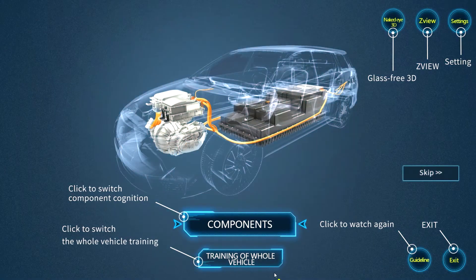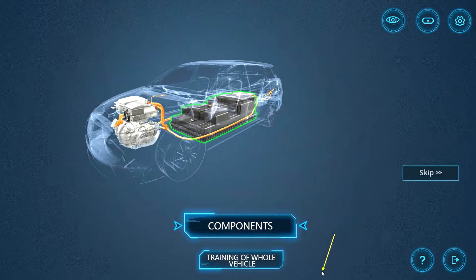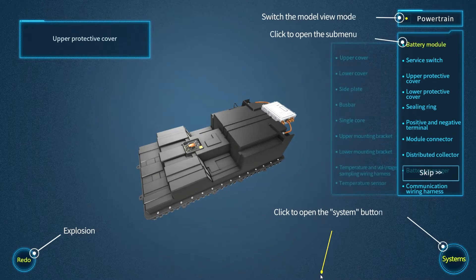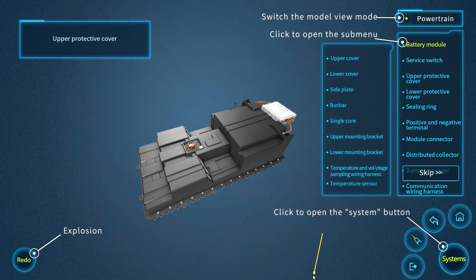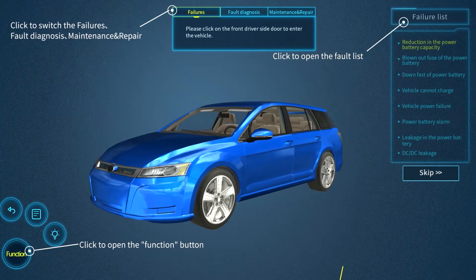Welcome to the new VR Electric Automotive Mechanic application by GTAFE on zSpace. Enhancing the already popular automotive package, the new electric automotive mechanic offers modules on electric automotive components and training of the whole electric vehicle.